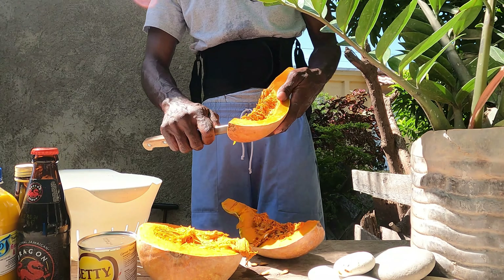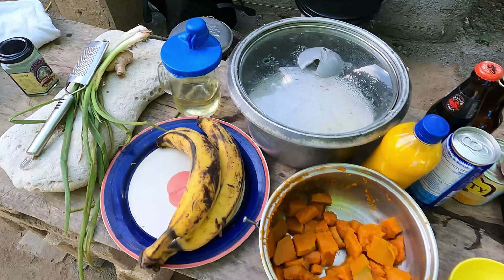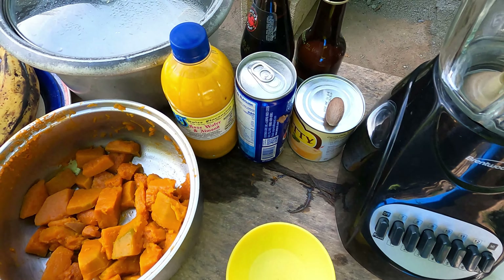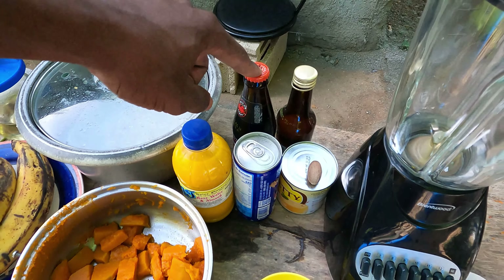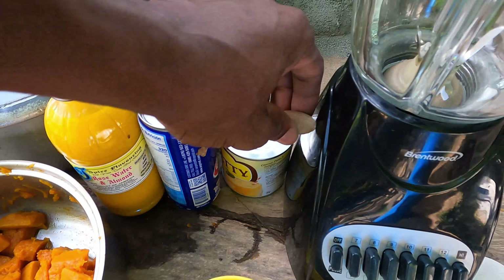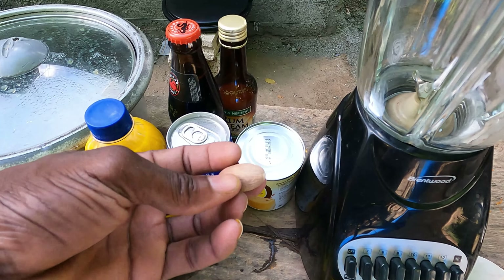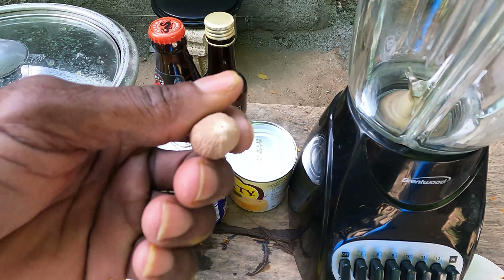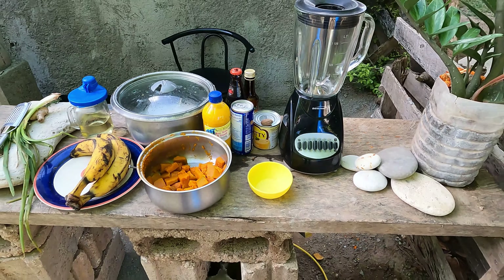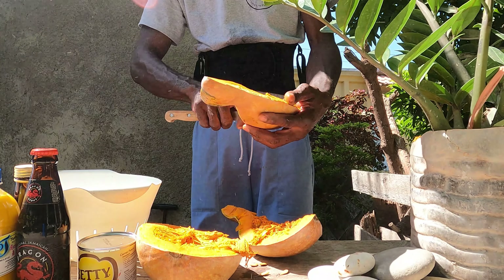Nothing is as nice as cooking outside on a coal stove. In the meantime while that simmers down, I'll start on the pumpkin punch. Here we have a nice pumpkin that I bought from the pumpkin lady downtown — big up yourself, my pumpkin lady. I'll peel and dice up the pumpkin, using about a quarter or a little piece extra, because I don't want to make too much juice since I've never made this before. I don't want to spoil it because I always overdo things, so I'll make a small portion, taste it first, then make the rest next time.